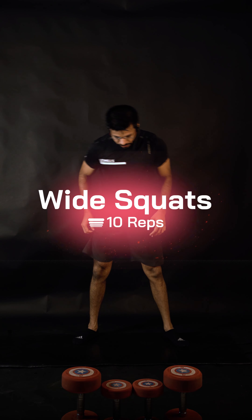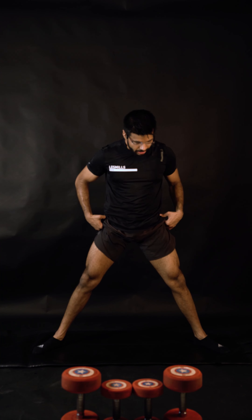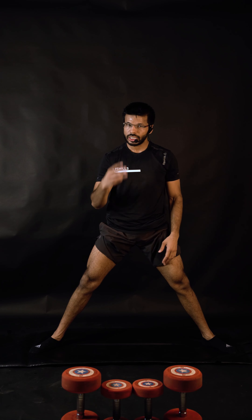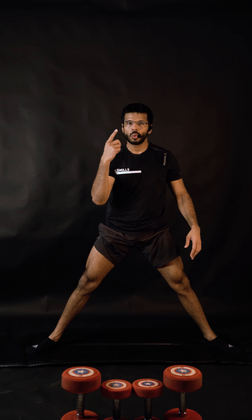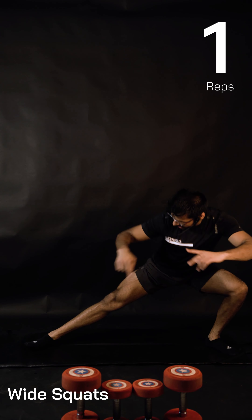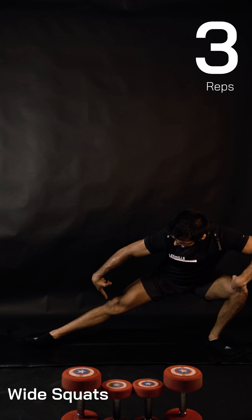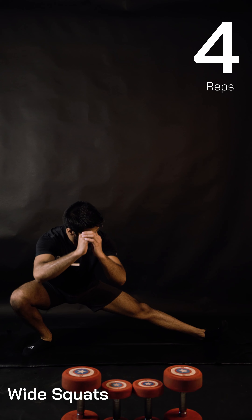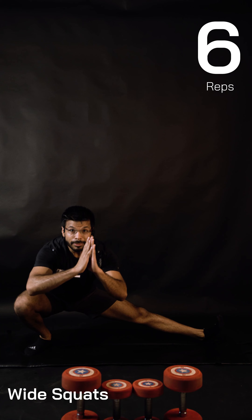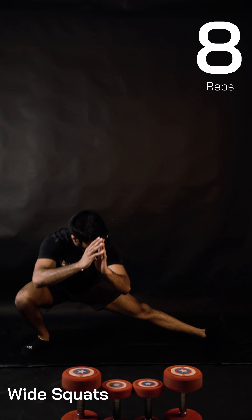Get ready, bring your feet wider. The first exercise — let's do the first round bodyweight. If required, from the second round we can add resistance. Starting in three, two, one — let's go: one and one, two, three. Did you start to feel it in your hamstrings? You must. Four, and five — five reps each side done.